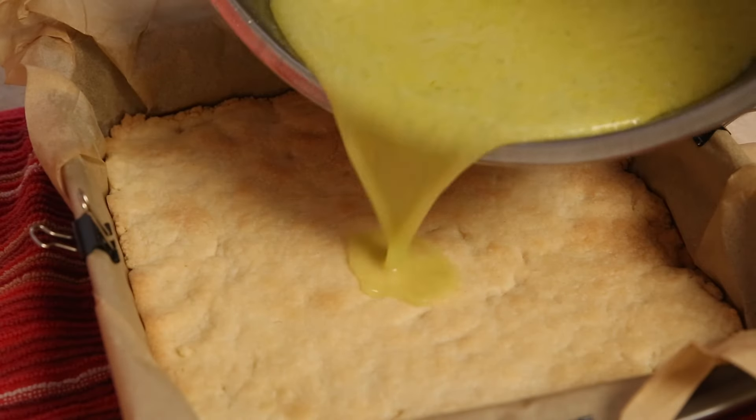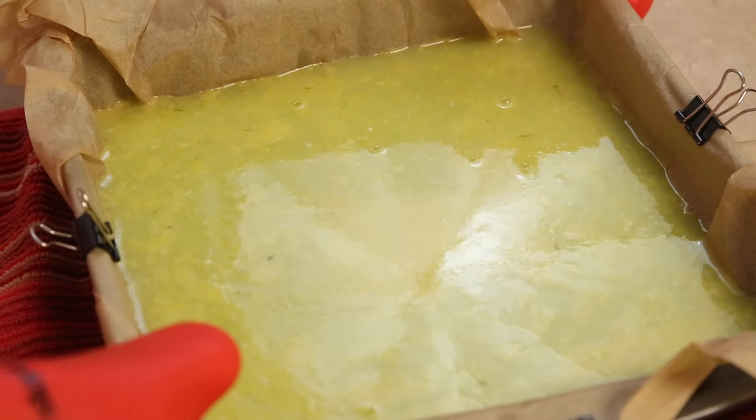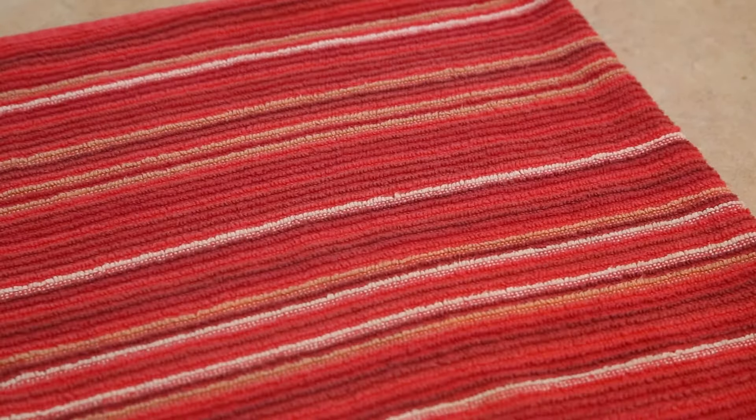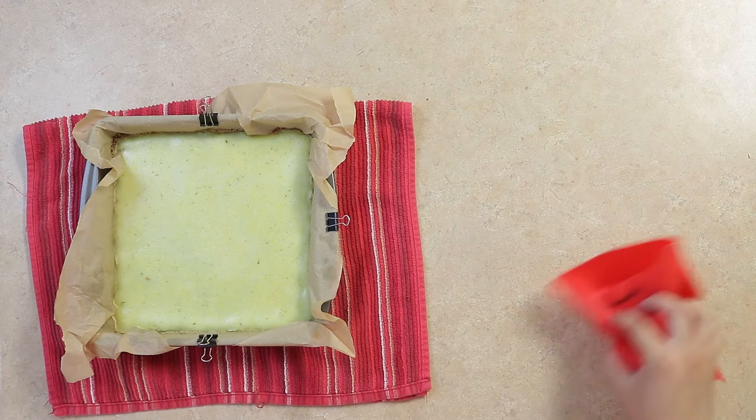We'll then pour this onto the hot baked crust and bake for another 19 minutes. Once done, we'll let it cool off for 90 minutes, then refrigerate for at least three hours before cutting.